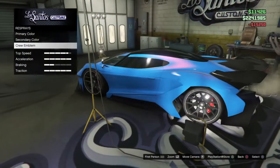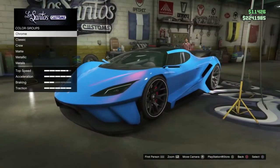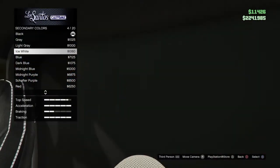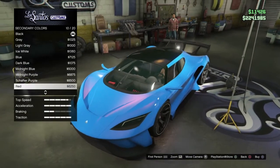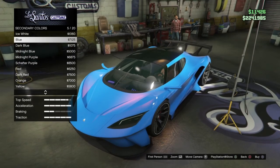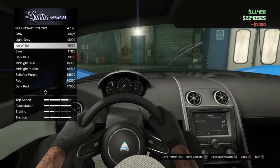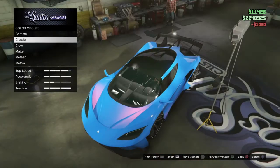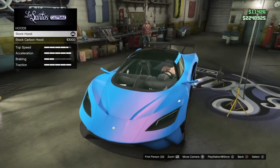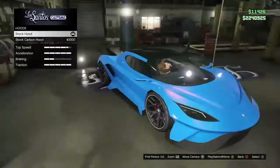Oh there's a secondary color — I didn't even realize. It changes the interior! It looks nice. Ice white — let's see what it looks like. I'll do blue first. No, not really nice. I'm gonna get this. I kind of like this.